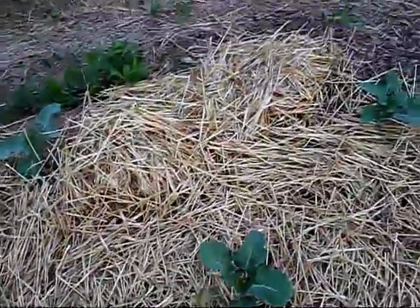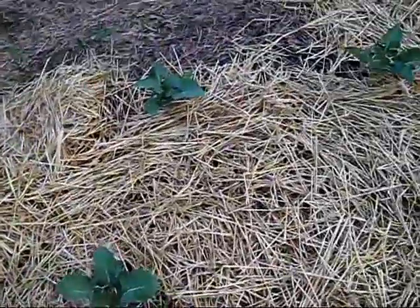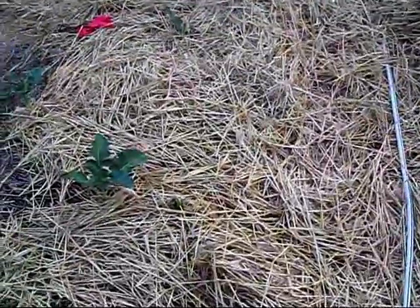I do the very deep mulch with straw on top. Underneath is leaves and chicken manure and basically anything else I can find that's organic and will break down.